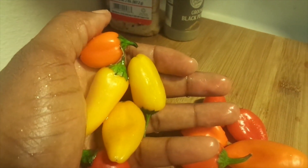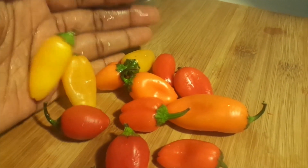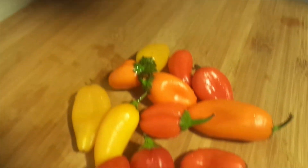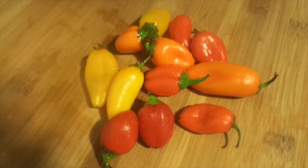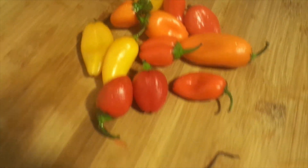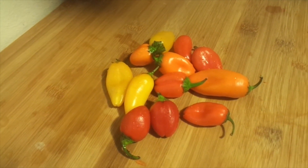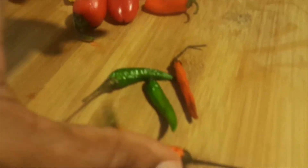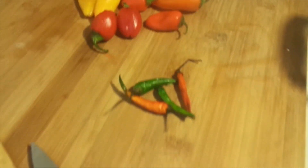Now I am going to add some more mini sweet peppers. I just found some yellow ones, so I'm going to have yellow, red, and orange instead of just red and orange — my sweet peppers and my bird pepper.